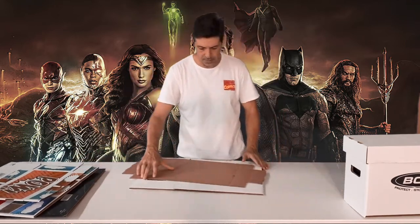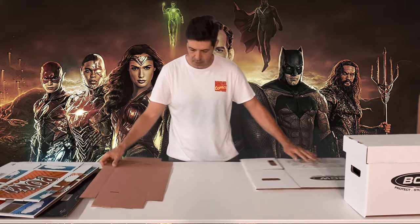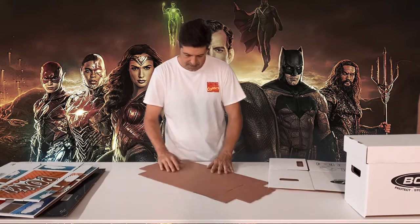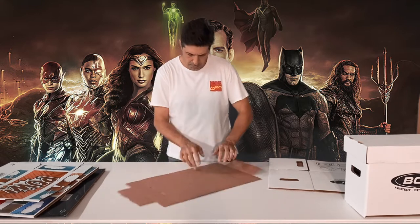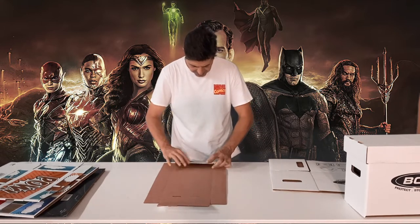To put together your short box, you want to start with your lid. You'll notice on the lid there are a couple of double score lines. You want to make sure that you fold both sides of the score.